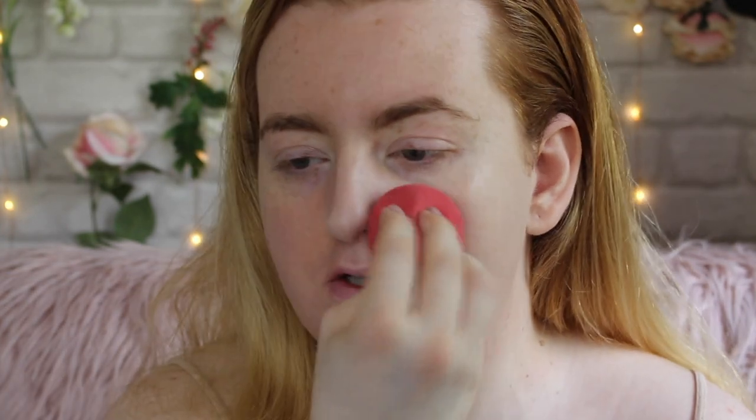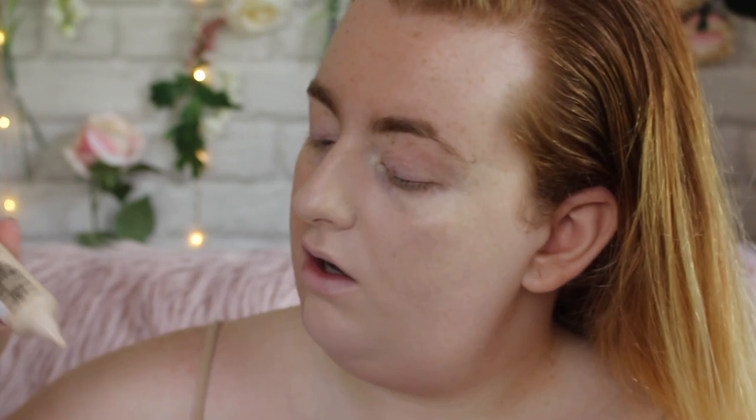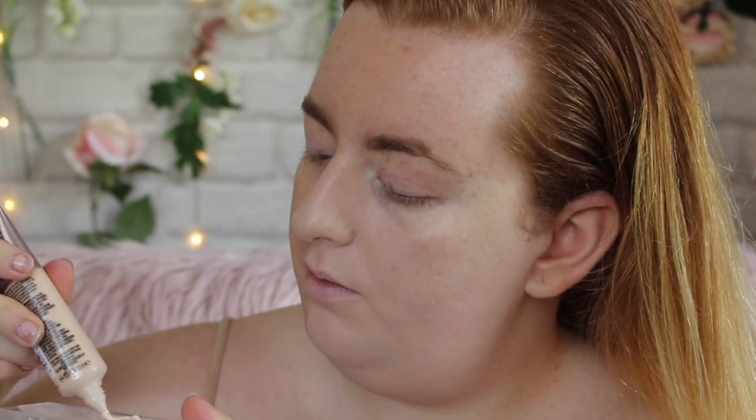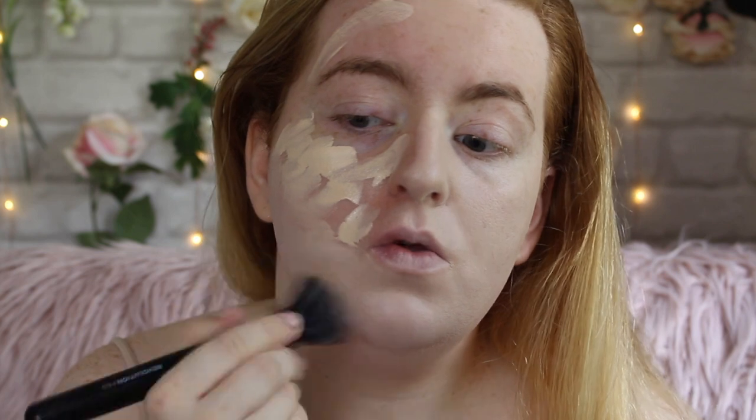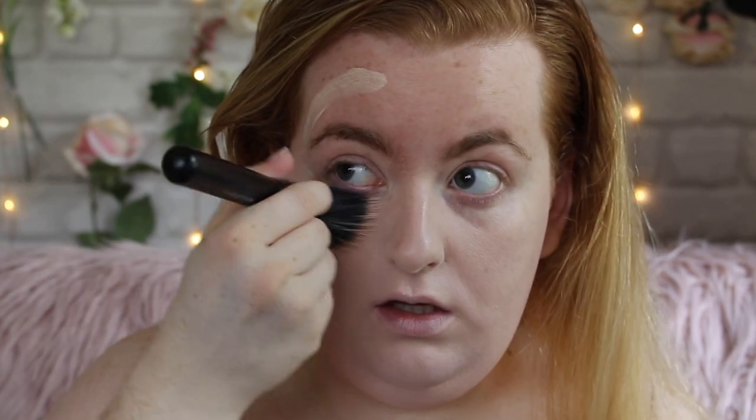You can really smell the sunscreen in this. The undertone has mellowed out a little now that it's on my face — it's not too orange or pink, it looks pretty good. The texture isn't emphasized or anything but it's not doing anything to help it either. Coverage has built up a little bit but I can still see my freckles coming through, so I'm going to try the brush now and see if I get more coverage.